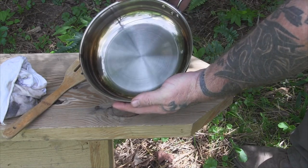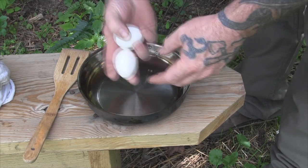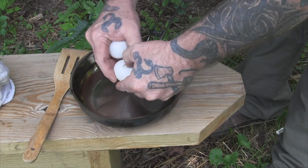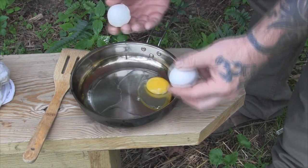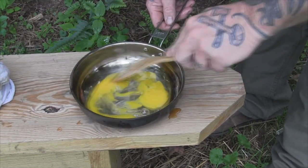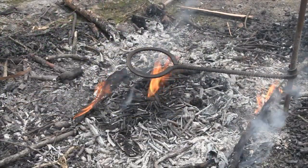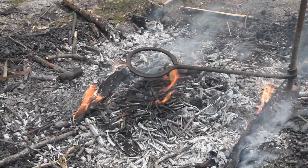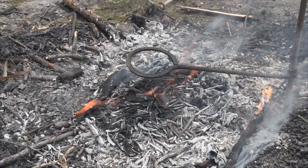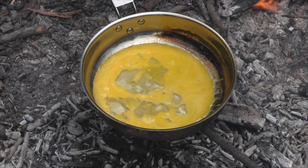Now we're cooled down, let's take this over to the fire and cook some eggs. Before we put the skillet on the fire, we're not going to put cold food into a hot skillet. We want to put the food in the skillet prior to putting it on the fire — just like this — then mix it up in there for our omelet. The next mistake people make with stainless steel is trying to heat it up too fast. Cook it slowly and evenly and it'll have a lot less chance of sticking. We want our fire burned down to coals — no open flame.